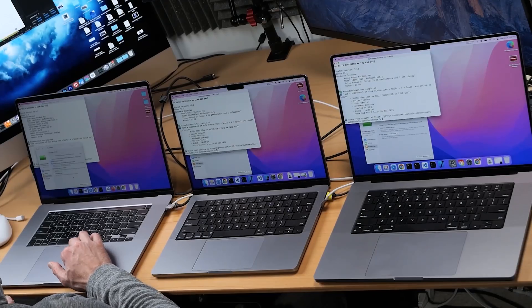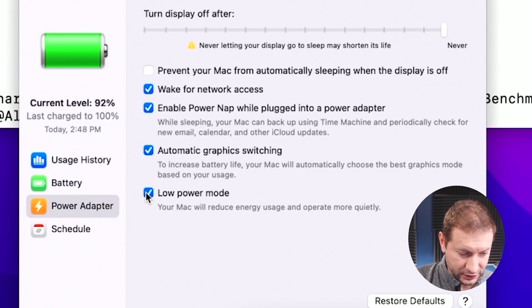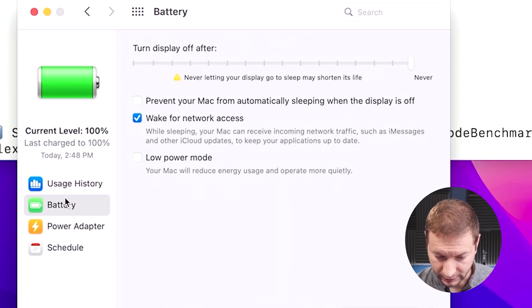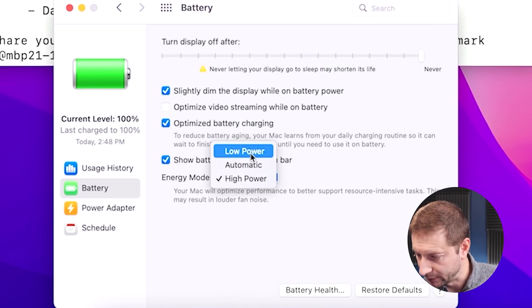Now it's time to go to low power mode. On the Intel machine, since we're running on battery, I need to go to the battery tab and turn on low power mode there. I'll also turn on low power mode under power adapter for when I do the plugged-in test. Same thing on the M1 Pro — go to battery, low power mode, and on power adapter too. On the M1 Max, instead of high power, I'm going to select low power. We'll see how much performance degradation there's going to be using low power mode on all these machines.